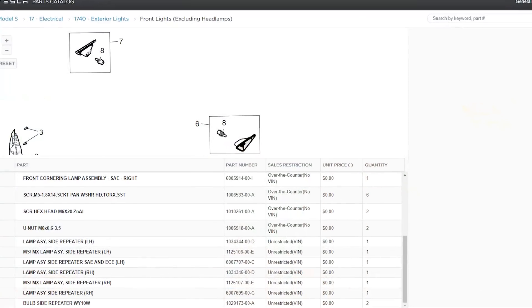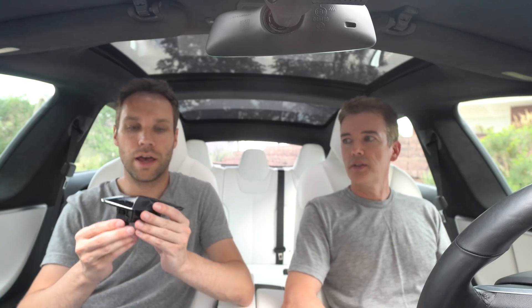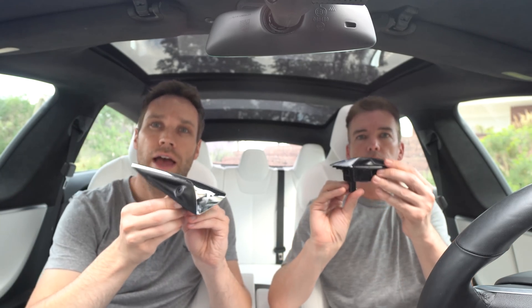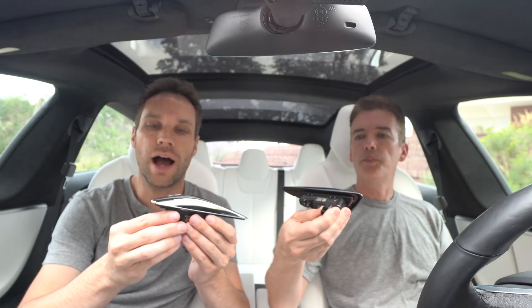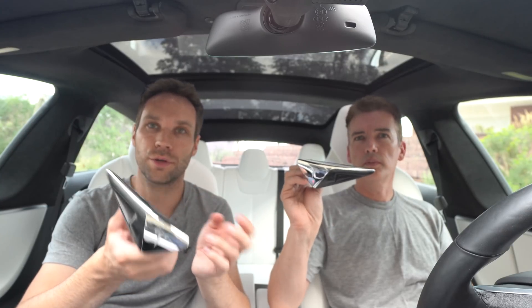We reached out to Tesla Service and found the parts catalog — it's open and available to anyone, you just enter an email address. We'll put the link down below. We found the part numbers for the newer cameras, brand new. Originally I was trying to find them from a totaled car or on eBay — sometimes you can pick them up a little cheaper — but I got cold feet because I didn't want to buy something off eBay to save $20 or $30 and end up with a bad camera. So we just bought them new.